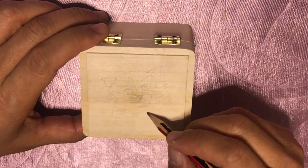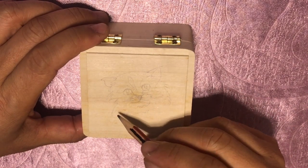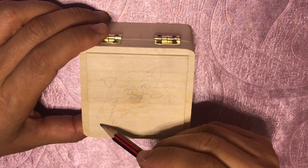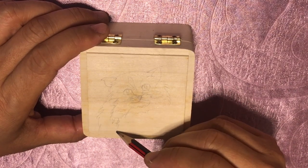Here I've asked Uncle Alex to draw a cat that belongs to a primary school teacher of mine. I'm going to surprise this teacher with this very special gift.